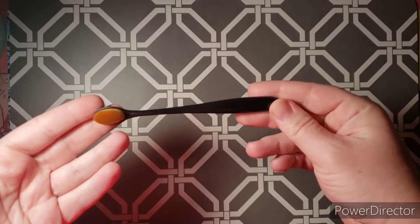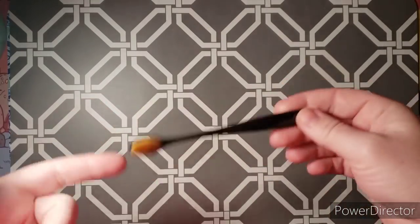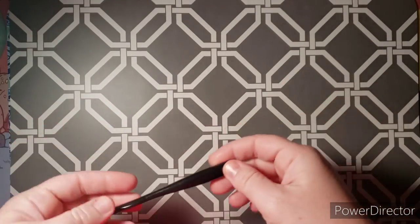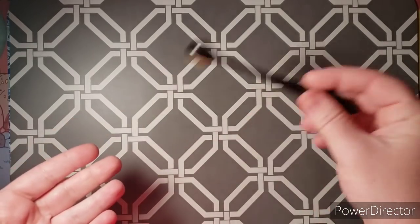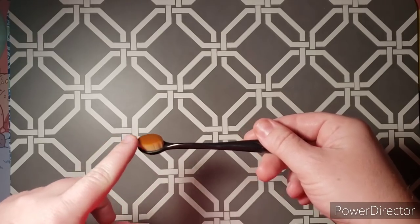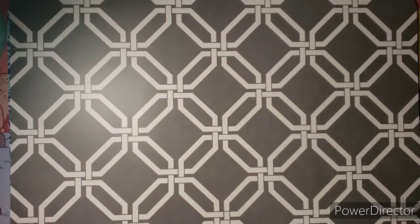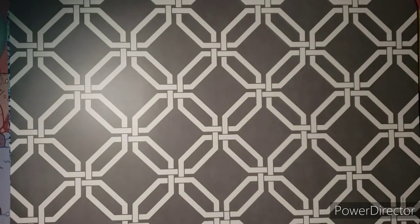You've probably seen lots of people use these for inking when you do distress inks, and I've also seen people use them for gelatos — so I'm going to use this for gelatos, I'm going to try it. And for a dollar, why not?